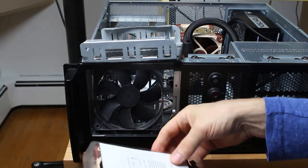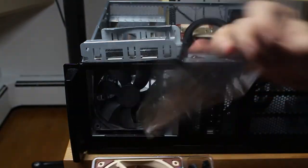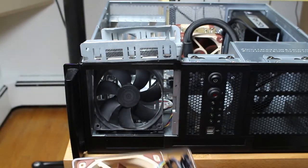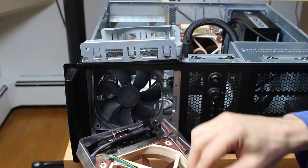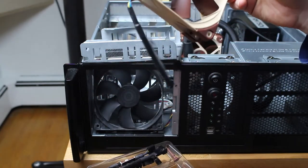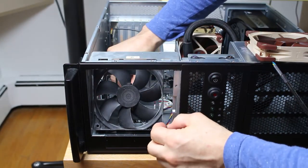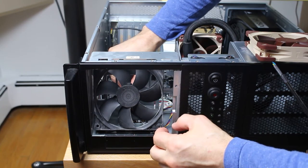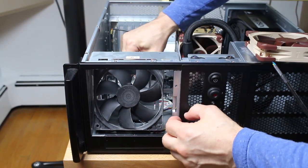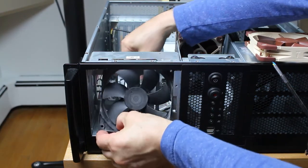The fan comes with a few useful cables — in fact, these cables come with all Noctua fans. One is the extension cable, the second is a Y-splitter cable, and the third is a low noise adapter. The LNA might be useful if you don't have software to control the speed of the fan, or if you're not using 4-pin.